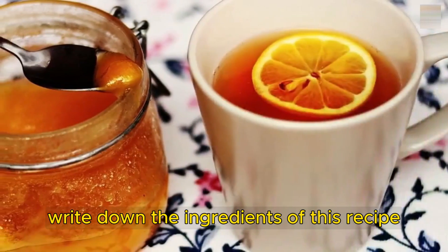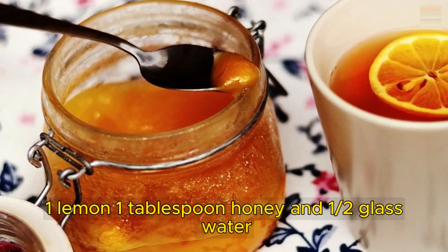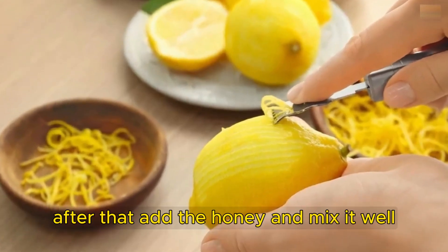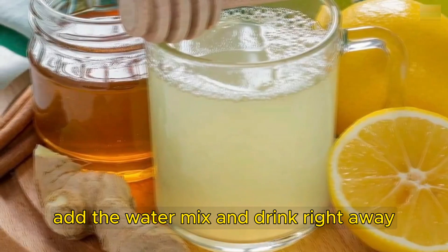Write down the ingredients of this recipe: 1 lemon, 1 tablespoon honey, and half a glass of water. Directions: finely grate the lemon peel, as fine as a powder. After that, add the honey and mix it well. Add the water, mix, and drink right away.